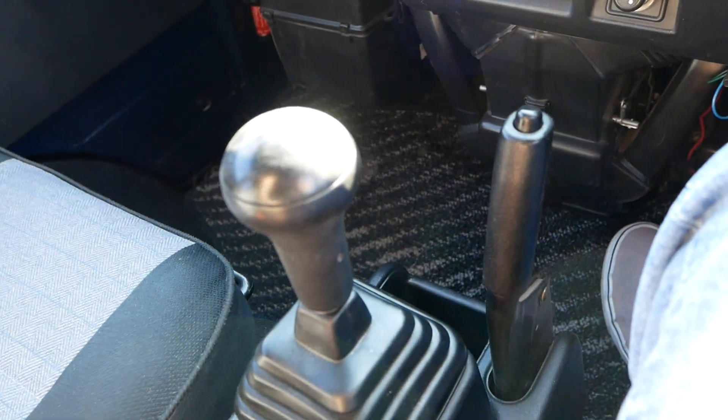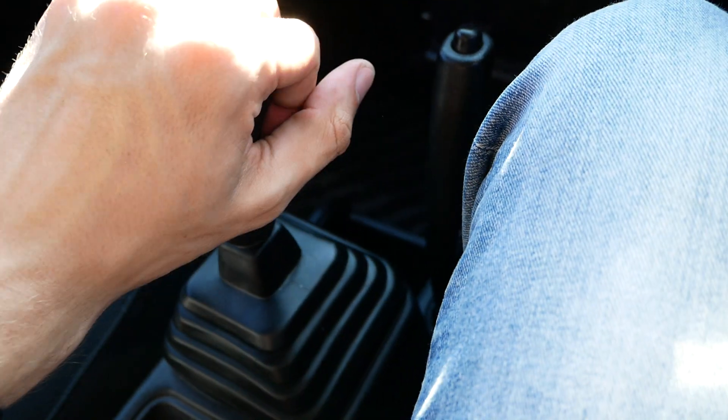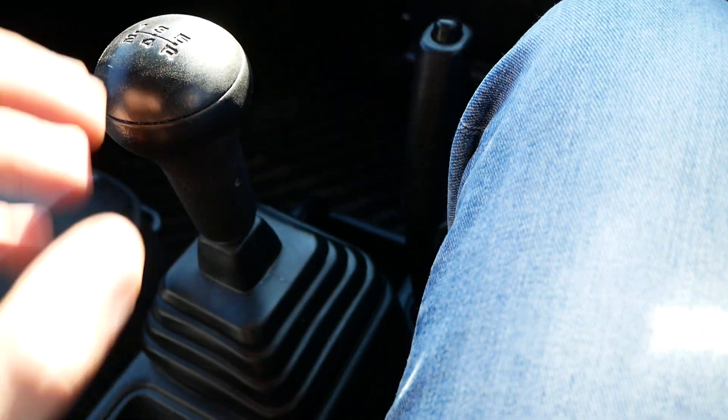You can see the five-speed manual with an interesting shift knob — it's a massive shift knob. Pretty comfortable in the hand. No complaints there.